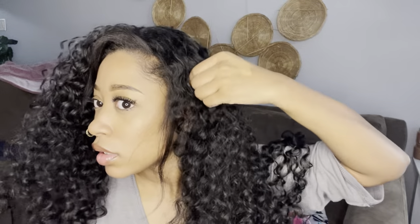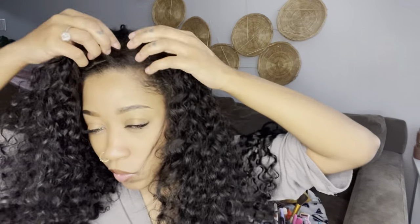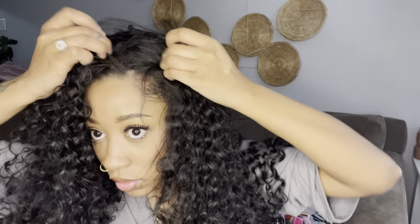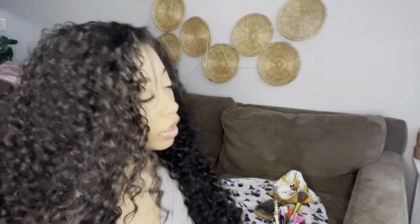I think I got it kind of crooked — it's fine, it's crooked because my part is right here. Anyway, this is how she is. Super soft, the curls are beautiful, and on my 5'5" frame she falls basically to the top of my butt. I'm just gonna try to fix it up a little bit and I do have some flexi rods here.